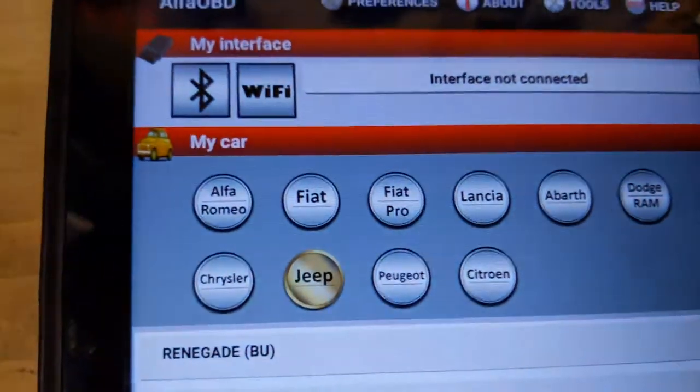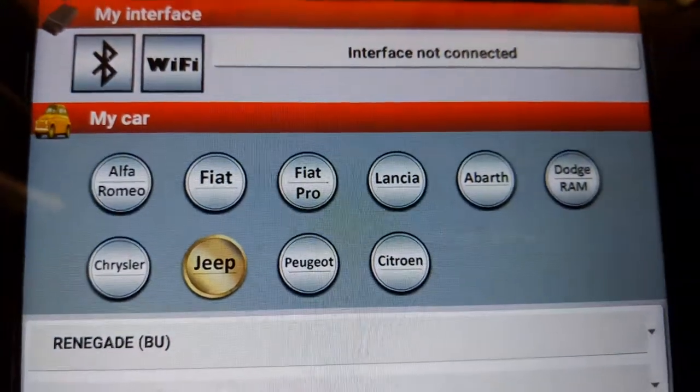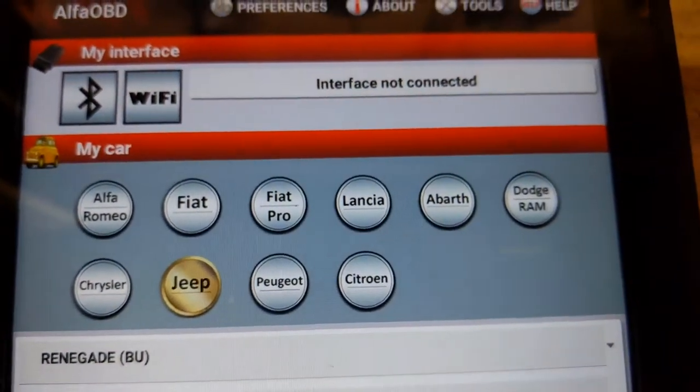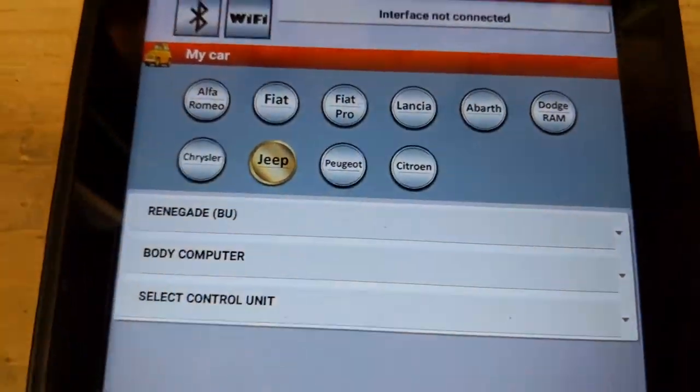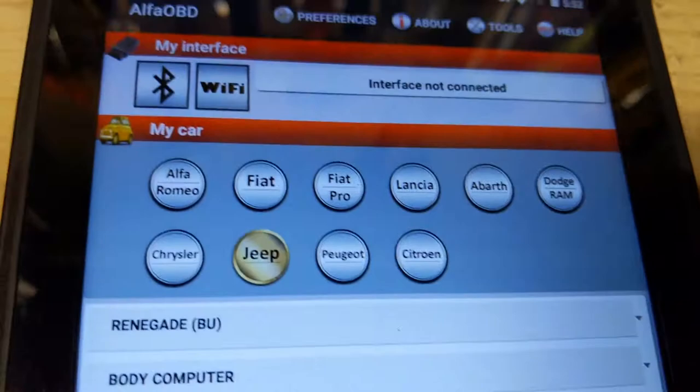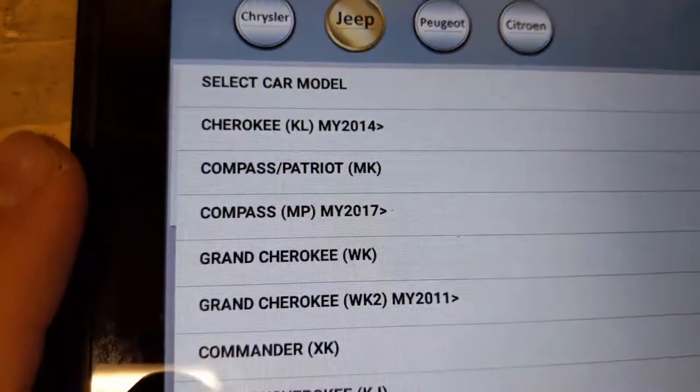It also works with Alfa Romeo, Fiat, Lancia, Abarth, Dodge, Ram, Chrysler, Jeep, Peugeot, and Citroën. If you have a Jeep, here are all the different models it works with.